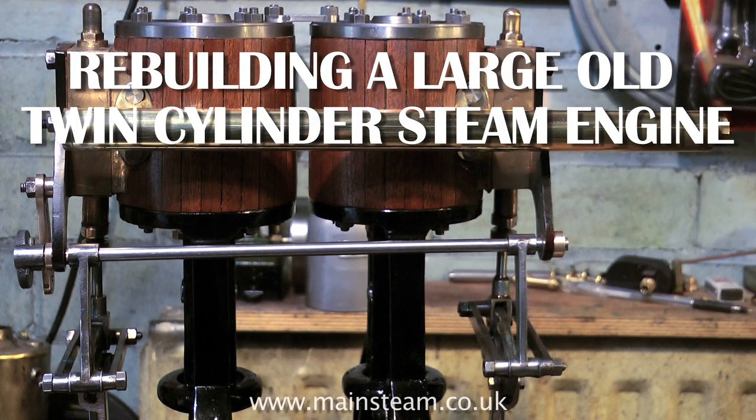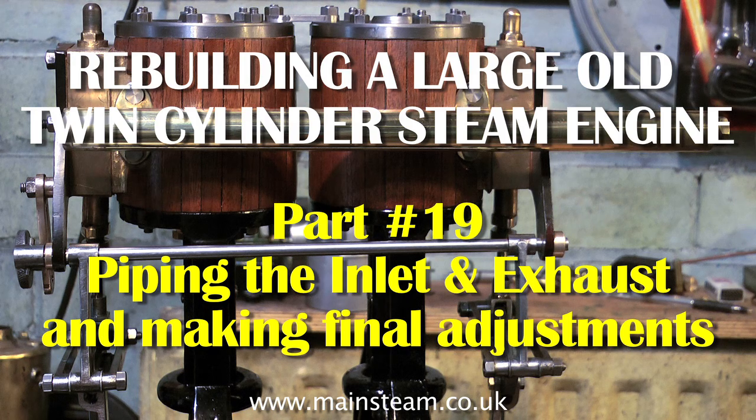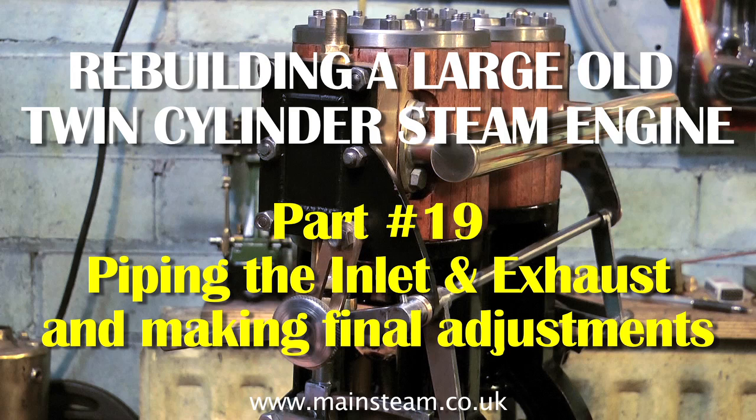Welcome to rebuilding a large old twin-cylinder steam engine. This is the penultimate part, part 19: piping the inlet and exhaust and making final adjustments.